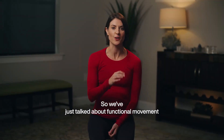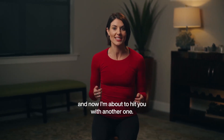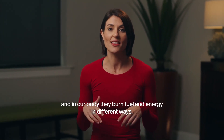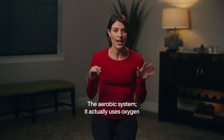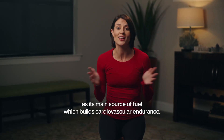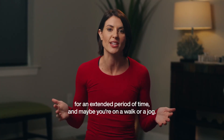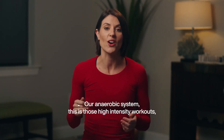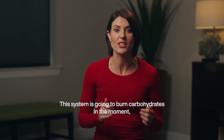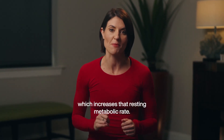We've talked about functional movement and kinetic chains of motion. Now here's another concept: the anaerobic and aerobic energy systems. In our body, they burn fuel and energy in different ways. The aerobic system uses oxygen as its main source of fuel, which builds cardiovascular endurance — this is when you're focusing on long, slow distance, getting your heart rate up for an extended period, like a walk or jog. The anaerobic system is those high-intensity workouts and strength training.